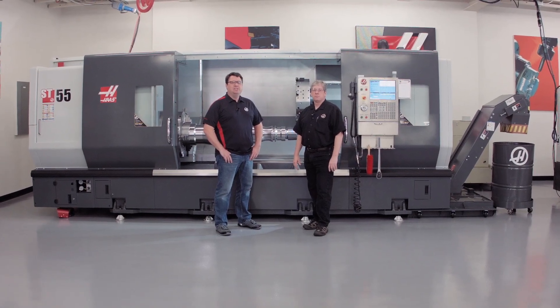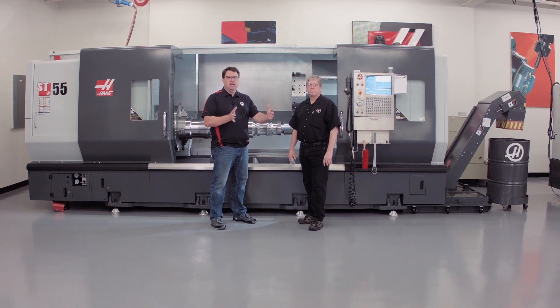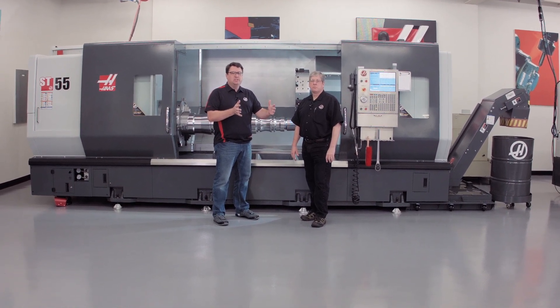Have you ever been running a job and in that job you had a really long process, the tool's been cutting a long time, and you really wish you could get in there, stop the machine, make sure everything's okay, and then get right back into the cut? Well, at Haas we've got a feature to allow you to do that — it's called run stop jog continue. My name is Scott Gassich, I'm joined by John Nelson, our head of applications.